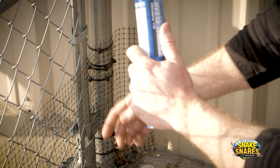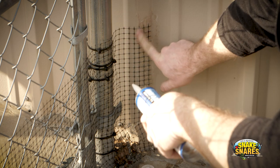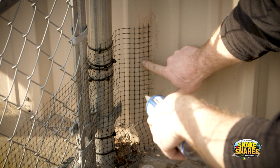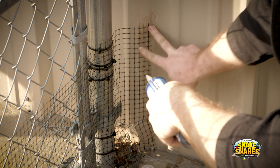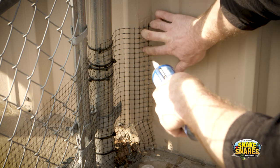The all-purpose clear silicone is even great for attaching to a metal wall, just like we did right here. It's really tough to see, but once this stuff dries on here, it's good for at least a year.